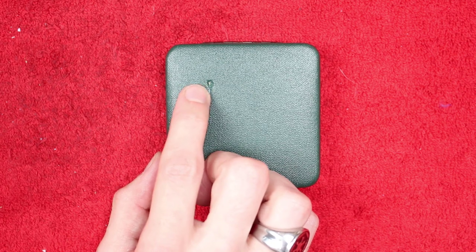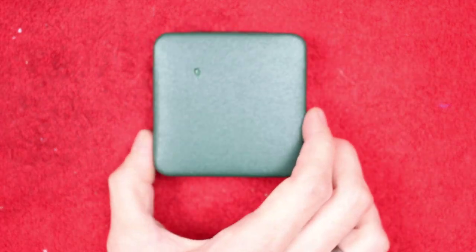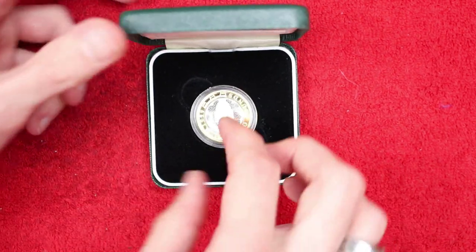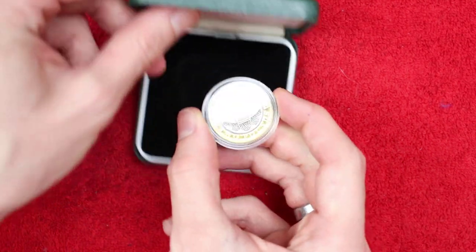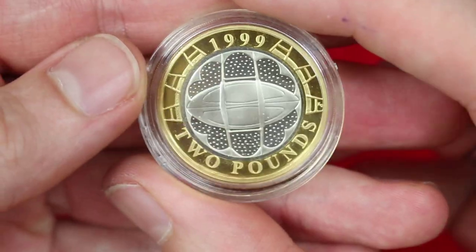Unfortunately this one has a bit of a dink in the case, but to be fair the case isn't what matters to me — it's what's inside, the coin. So let's have a look. It is of course egg chasing, which I alluded to in last week's video. If I can get it out... there we go.